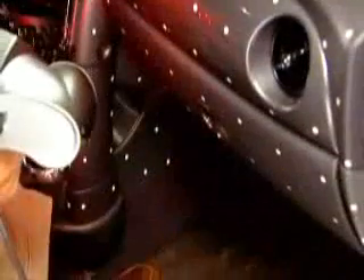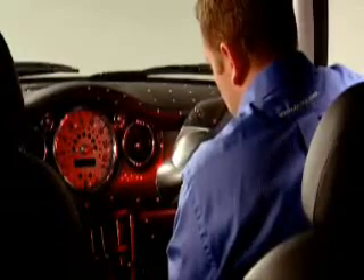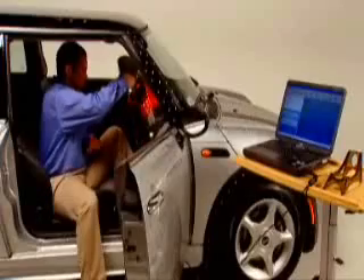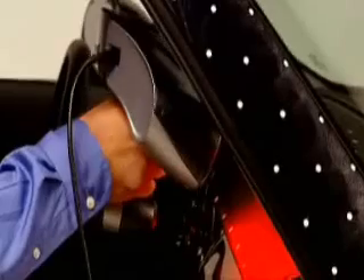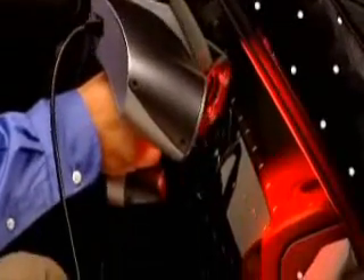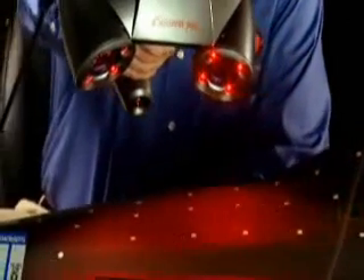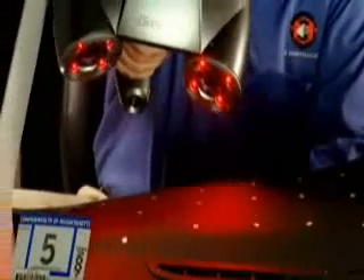A prime example of the ZScanner's utility is in reverse engineering for aftermarket auto parts and accessories. Since automakers rarely share CAD data, designing custom parts for tight spots and irregular surfaces can be particularly challenging. The ZScanner 700 fits into the hardest-to-reach places with ease, enabling manufacturers to quickly design parts that fit just right. Simply aim it at the object's surface and scan from any angle to produce an STL file in real-time that's ready for output to 3D solid model use, capable of producing usable data without post-processing.